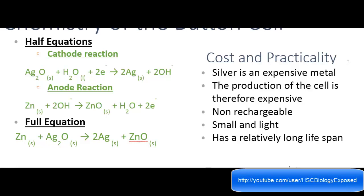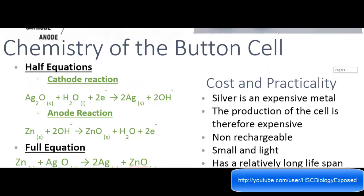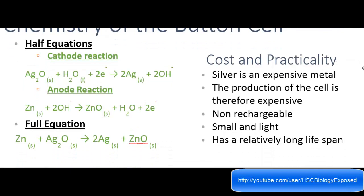I'm going to quickly move on to cost and practicality — as I said, this lesson is going to be really quick. Silver is an expensive metal — everyone knows that silver, Ag, is pretty expensive — so the production of the cell is therefore expensive. It's non-rechargeable. On the practicality side, it's small and light, which is a positive, and it has a relatively long lifespan. That's basically all you need to know for cost and practicality. If you're arguing a discuss question, you can use these as points for and against.